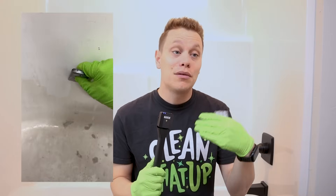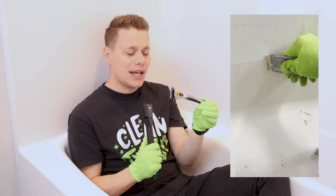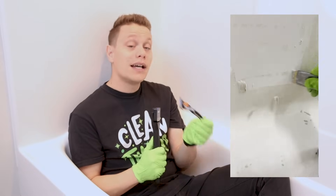So a lot of times when you run into really bad buildup on a shower, what you have to do is apply the cleaner, scrub, rinse, and repeat until you get the surface clean. A great way to think about it is just like shaving — you want to make sure the surface is wet, go at the right angle, and most importantly, go slow. There's no rush whatsoever and it's safe to use.